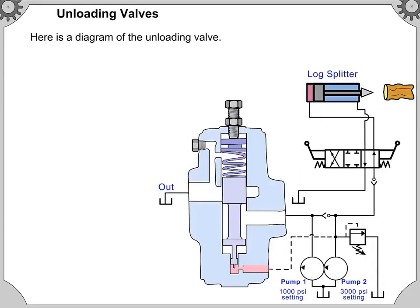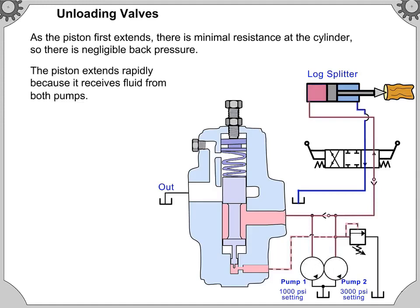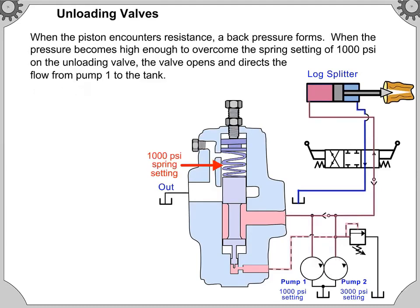Here is a diagram of the unloading valve. As the piston first extends, there is minimal resistance at the cylinder, so there is negligible back pressure. The piston extends rapidly because it receives fluid from both pumps. When the piston encounters resistance, a back pressure forms.